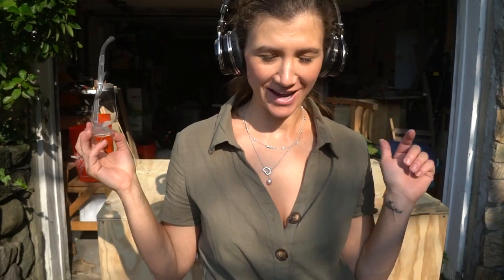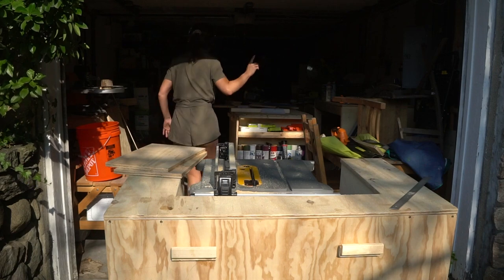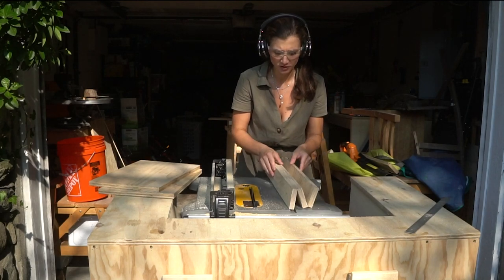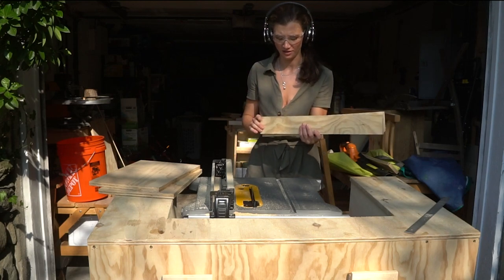Pretty much most of the pieces are cut and now I'm gonna assemble it. I'm cutting the sides for the drawers — since I didn't receive the brackets yet, the ones that are gonna go inside, I'm just gonna prep the wood, cut it, and then when I get them I'll cut them to length.